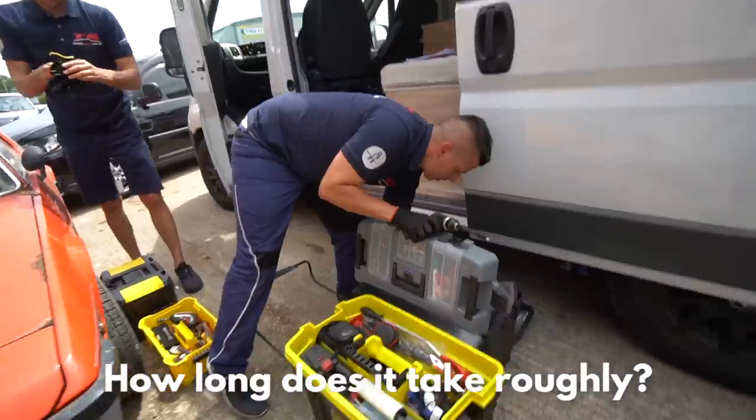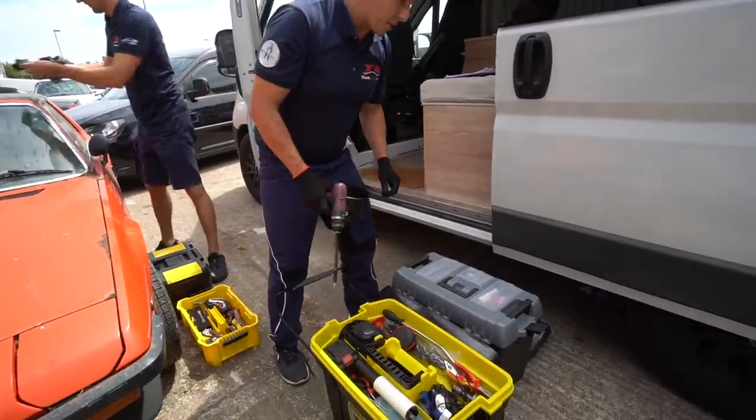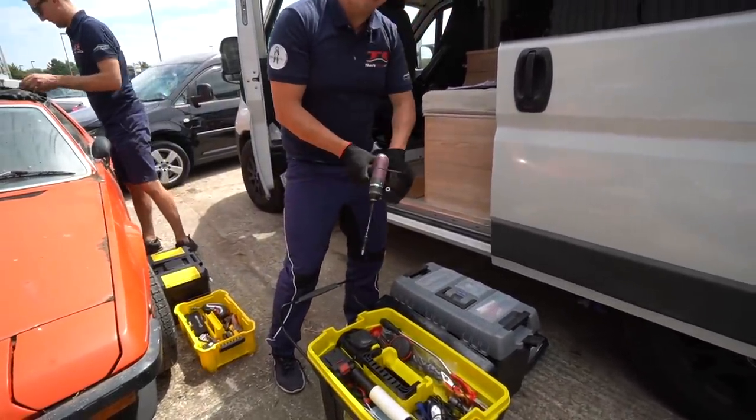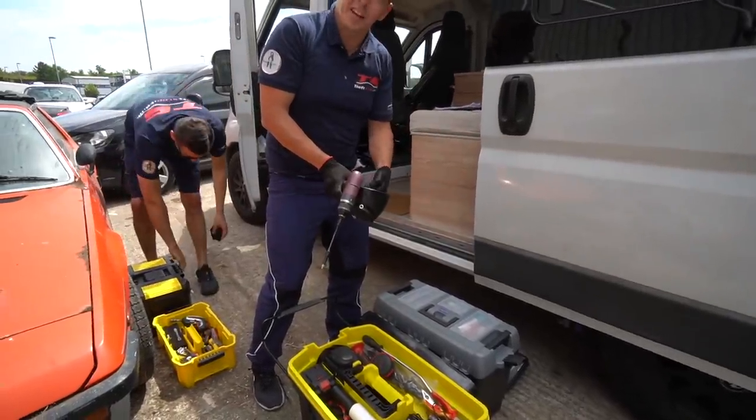Installation takes roughly 60 minutes to about an hour and a half. If you know what you're doing it takes that long — if you don't know what you're doing, after two days of training it could take four hours.